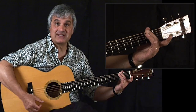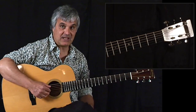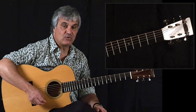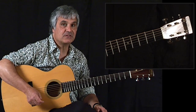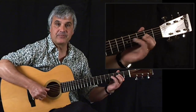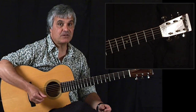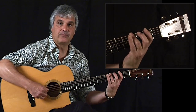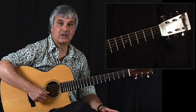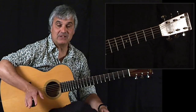If I go up two frets, I'm back to an E. I'd like you to tune that string down and then compare the notes on that string with those on the fourth string, which is very familiar territory. Play that same pattern on the bottom string and you can hear it's just one octave lower - same fingering, one octave lower. Nothing unfamiliar about that; it's familiar territory.